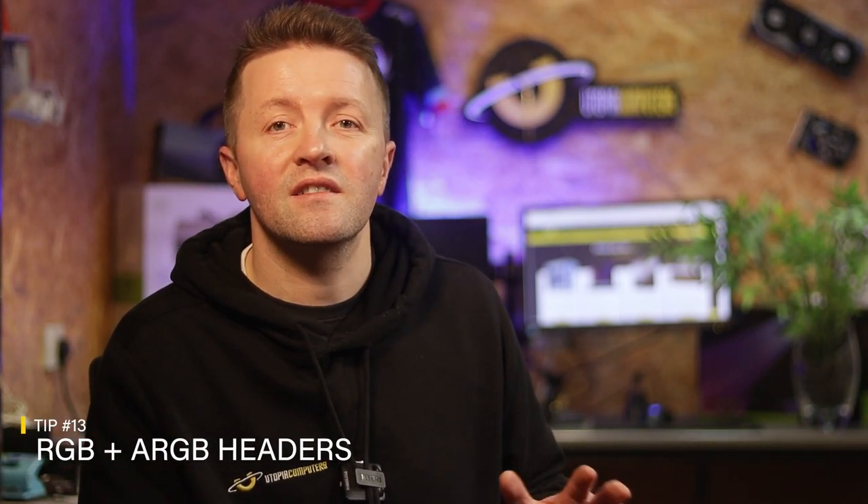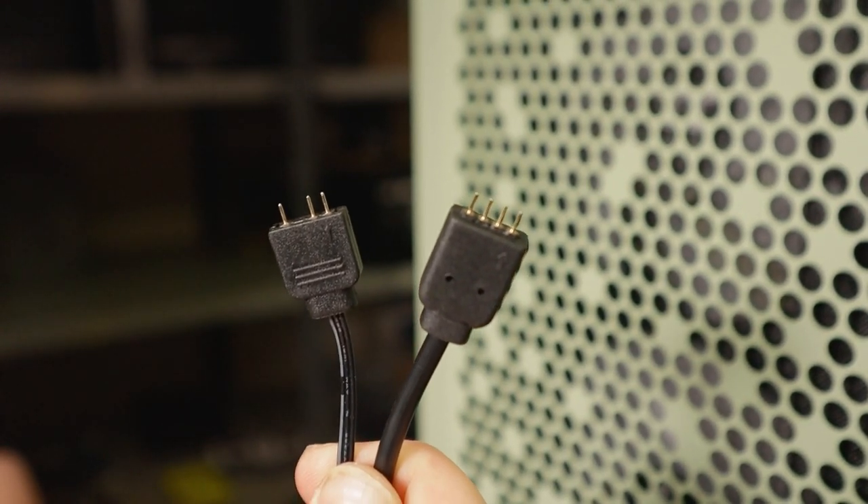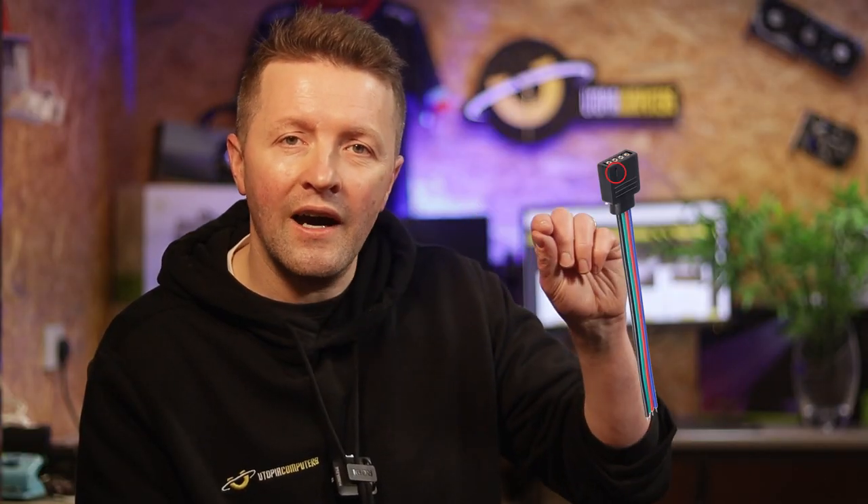Now, unlucky for some, number thirteen: double-check your RGB connections. ARGB connections have a missing pin so you can't go wrong, but simple RGB can be fitted the wrong way round. Check your connections if you don't see any lights on your RGB fans when you first turn on your PC. Look for a little arrow on the RGB device connection and line this up with the 12-volt pin on your motherboard and you will be good to go.